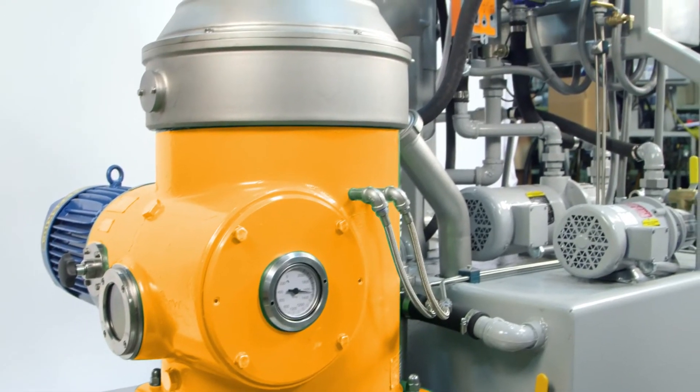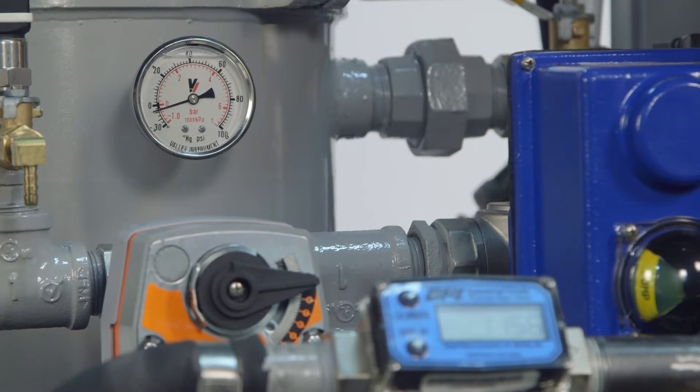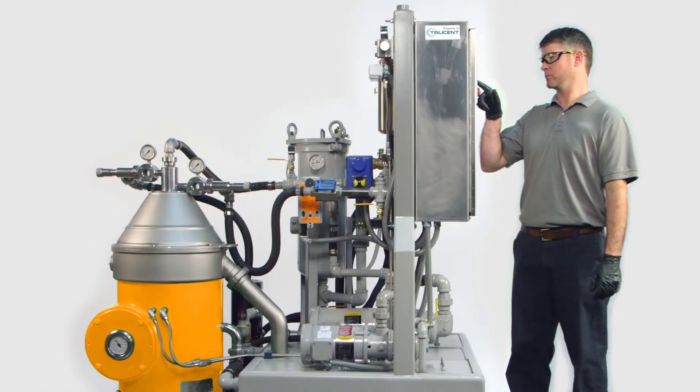The CentraCept DX-Series technology has the highest g-force available, can operate in two- or three-phase mode, and is the easiest technology on the market to maintain.